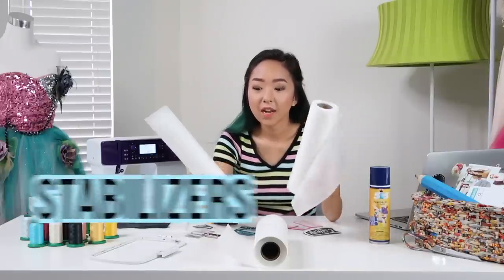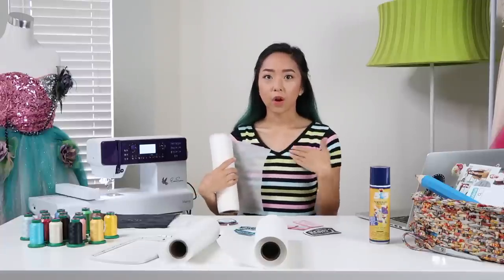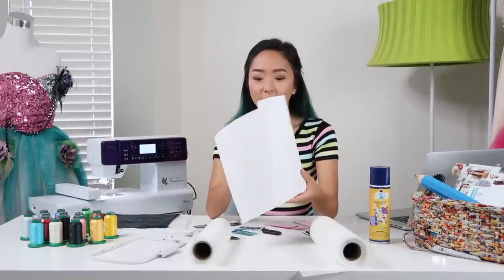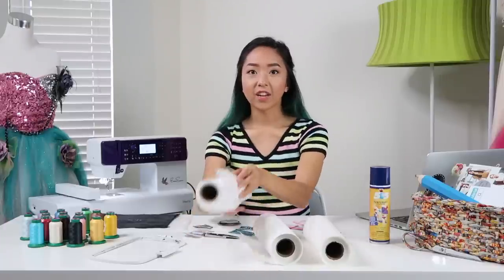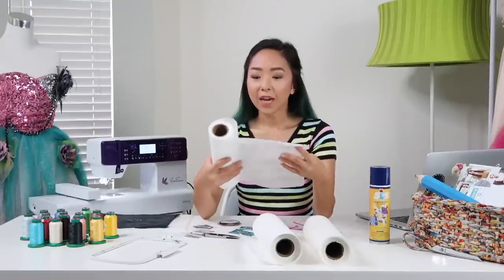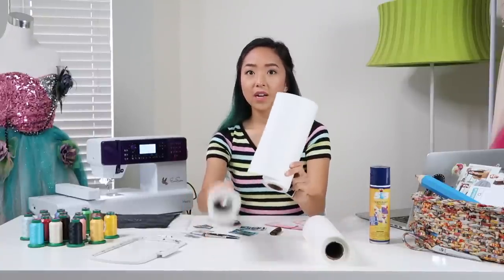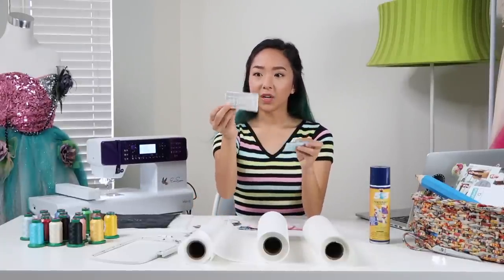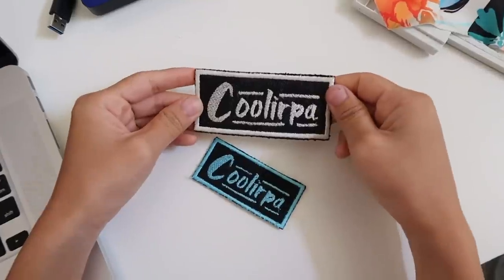Now I wanted to go over the different stabilizers you can use. The first is a lightweight stabilizer, ideal for placing behind clothing if you want to embroider over a pocket, shirt, or collar, but you wouldn't use this one for patches. Next is the heavyweight stabilizer — you can use this to make patches because it's a lot more sturdy, and I'd recommend it for designs that are more intricate. The last stabilizer is called Aqua Mesh. It feels soft like the lightweight stabilizer, but Everstone recommended it for making patches because it can dissolve in water, giving your patch a very clean look. The heavyweight one feels more stiff while the Aqua Mesh feels more flexible so it can move with your clothing better.